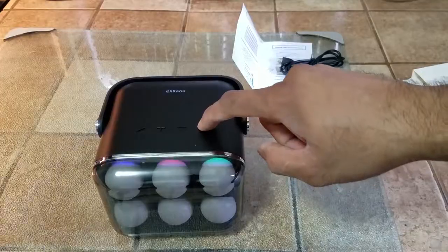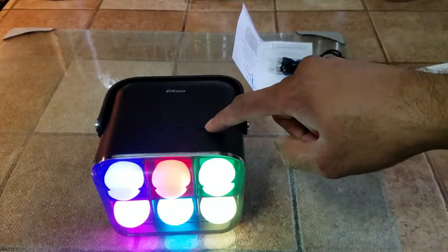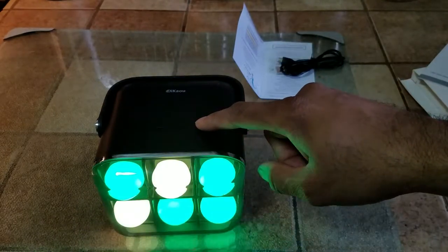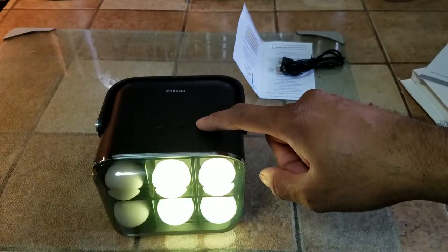Now to turn it on, just push the far right side button and it lights right up. You can cycle through the lights by clicking on the button again.